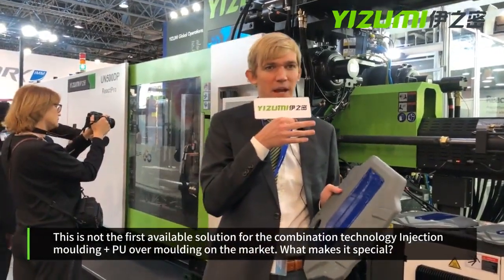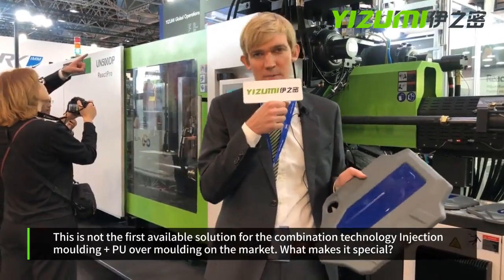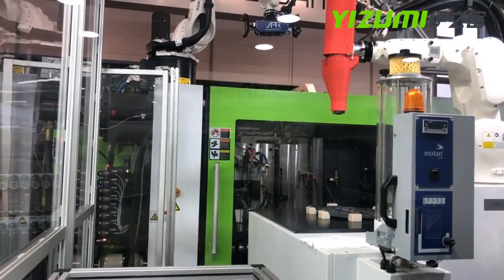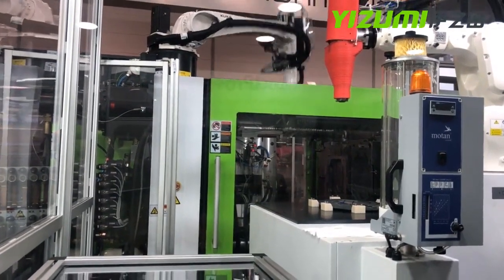The mold design has two main advantages. First of all, the machine is a standard machine, which makes it much more cost-effective. And also, due to the slim design of the mold, it only requires a small daylight, resulting in a small footprint of the machine.